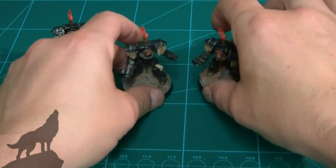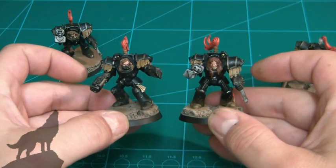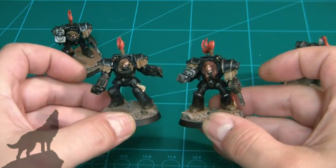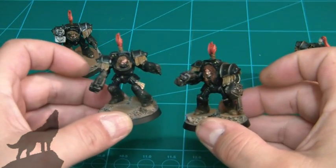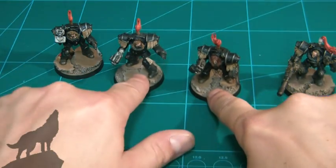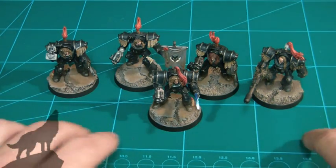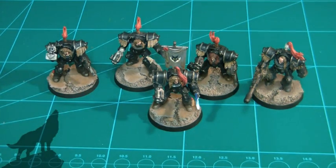I'm aiming for a pleasing tabletop standard for this army. I don't have the time to go mega fine detail on them due to commitments for painting this year, but nonetheless I don't think they've come out too bad. I'm quite pleased with them. Hope you like — I've taken a few stills at the end of this vid, so don't click off until it's finished. Don't forget to comment, rate, and subscribe. Cheers guys!